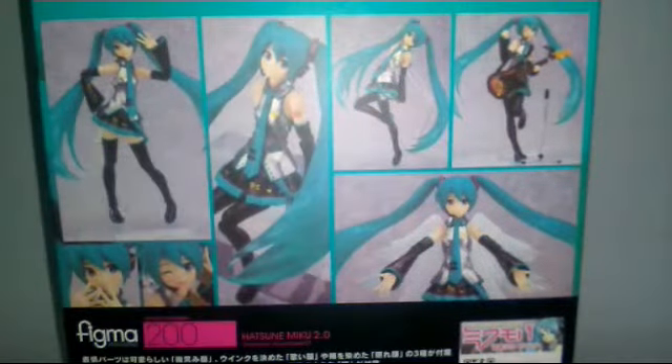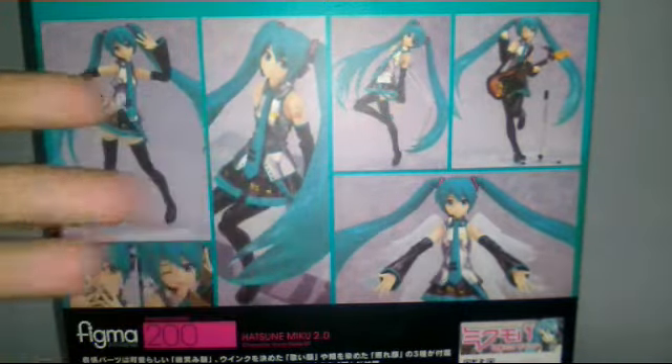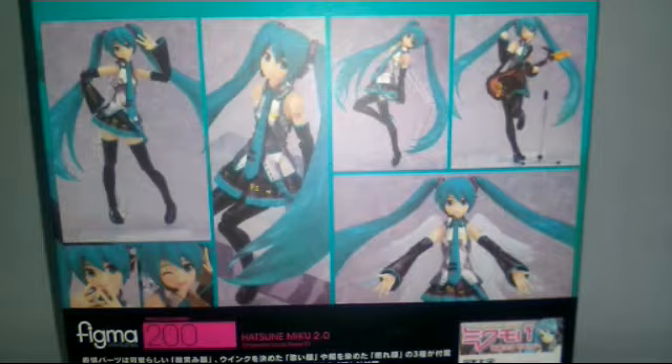Hey, what's up you guys, it's AmorionDiv4 again and welcome back to a brand new video. Today we're gonna discuss and have a review of the bootleg figure of Figma Hatsune Miku 2.0. Let's talk about the details before the articulation.